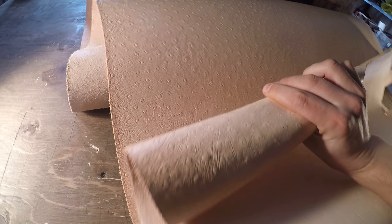Hey everyone, I've got a really nice natural veg tan to review today from Sapisi. This is the five to six ounce ostrich print.